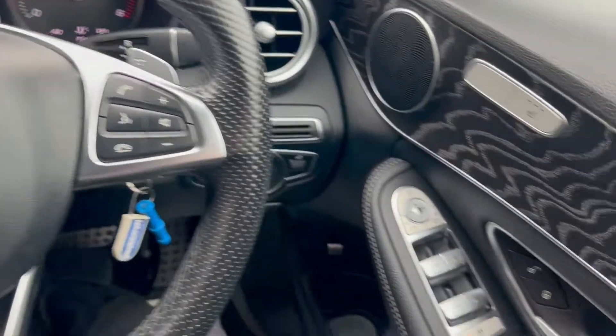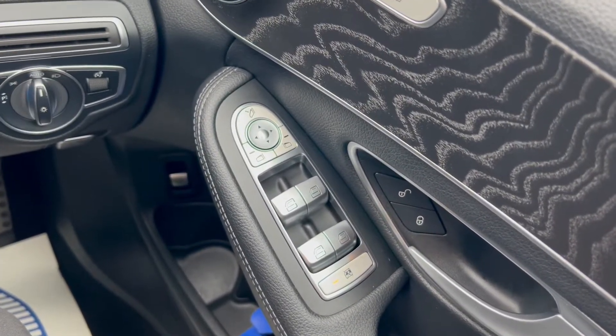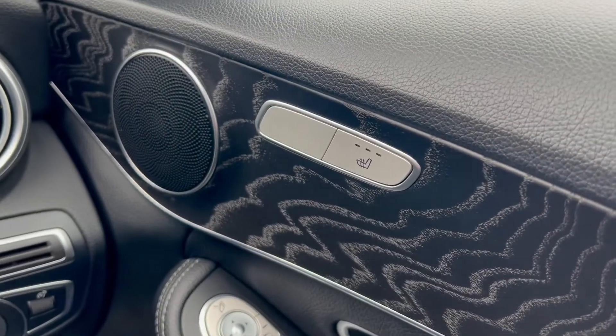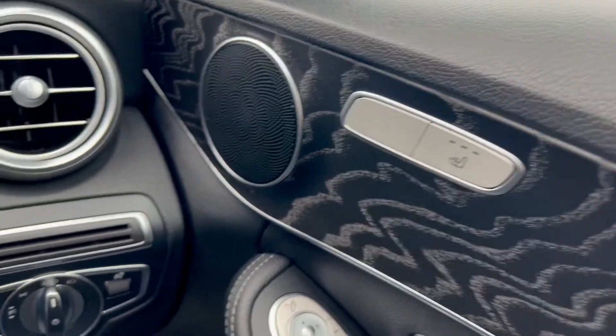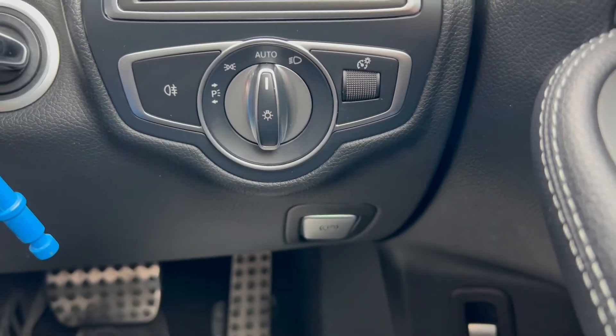Now let's have a look at the interior. On the right hand side you have the electric switches for the front and rear windows as well as the electric mirrors. Up to the right you have the driver's side heated seats, and down to the right you have an automatic headlight switch and the electric parking brake.